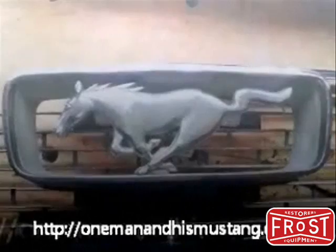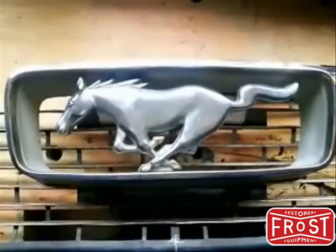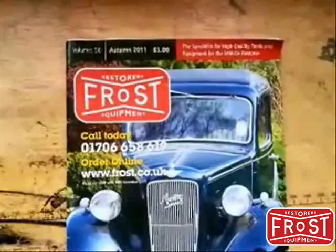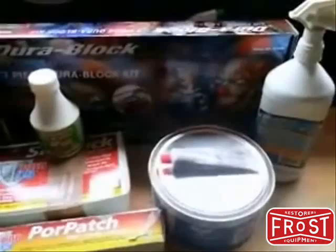This is OneManAndHisMustang.com bringing you a video with insight on some of the products I'm currently using on the restoration of my 1966 Ford Mustang V8 289 Coupe. Being new to the restoration game, I was recommended Frost and I've been using them ever since I got the car, which was in the summer of 2011. Here's a selection of some of the products I've currently got from Frost. I write about them on my blog and do reviews, and this is the very latest one I've done on the blog.